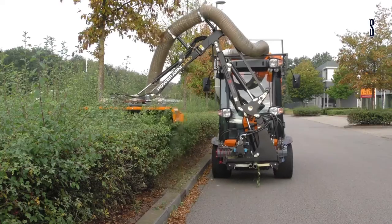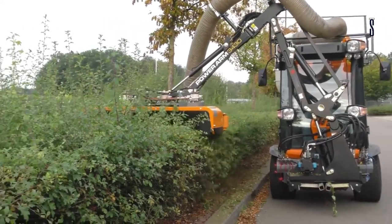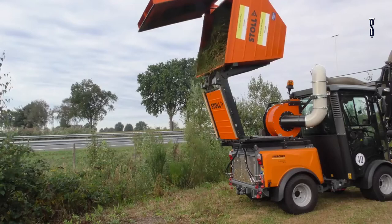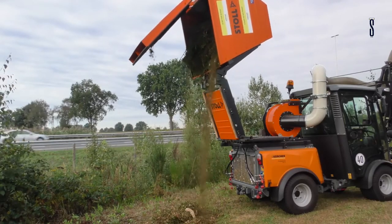It has up to 10% less fuel consumption compared to other diesel engines, with fuel injected directly into the combustion chamber. It is very suitable for urban areas, has 66 horsepower, and a powerful hydraulic system. It is fantastic both for cutting hedges and for removing large amounts of snow in winter.